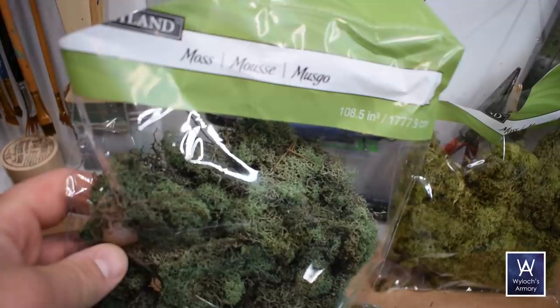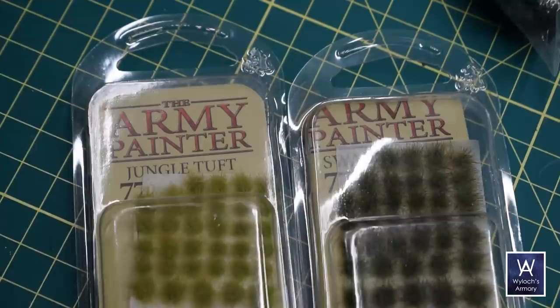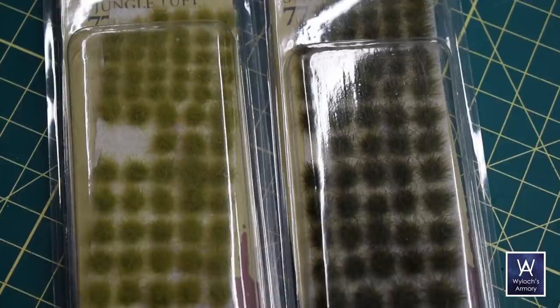Below that, clump foliage — these are left over from a huge miniatures Kickstarter a few years ago. And finally these Army Painter tufts that I nabbed at Mace last week.